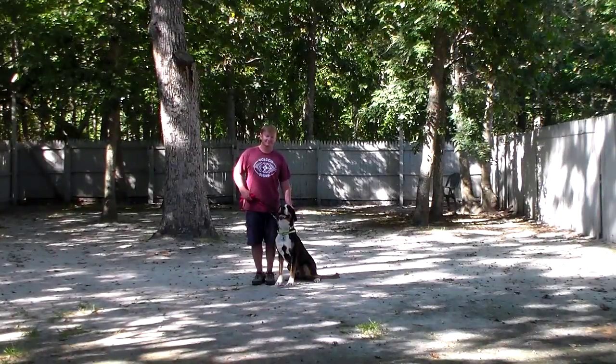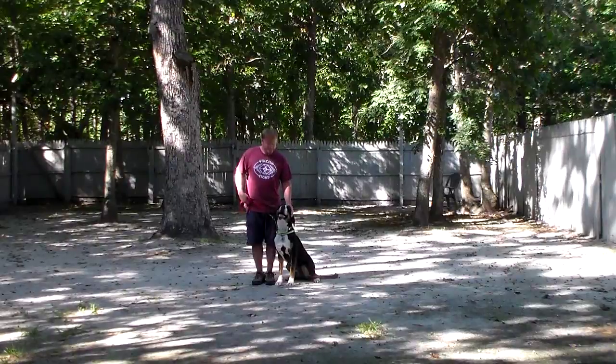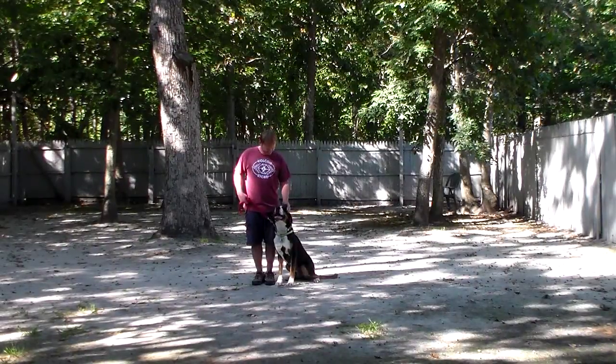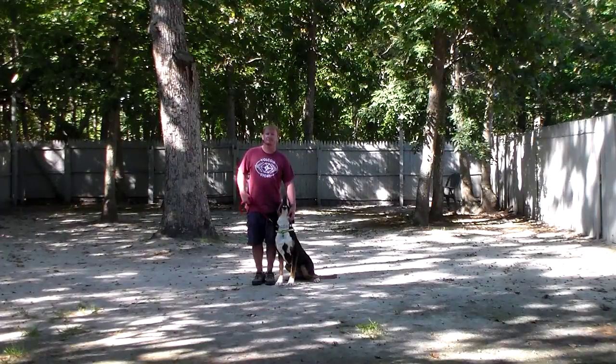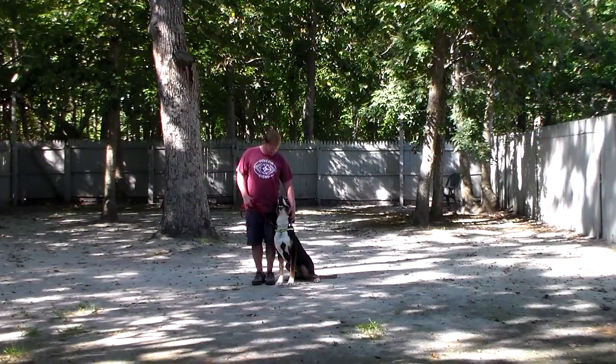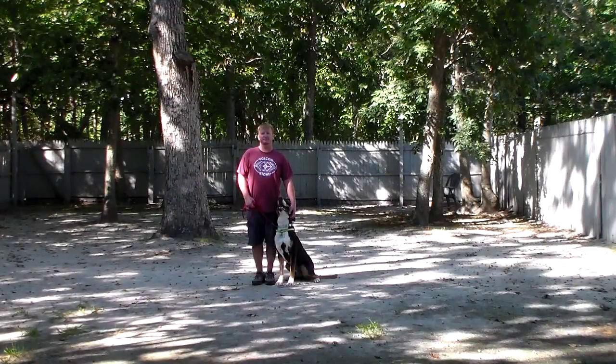Good afternoon and welcome to Nora's Dog Training Company. We're here this afternoon with Jax and Rich, and what we're going to be demonstrating for you today on video is Jax's ability to understand and respond to his obedience commands, the correction and the motivation that we give the dogs when we're working with them, and the training equipment that we're using.